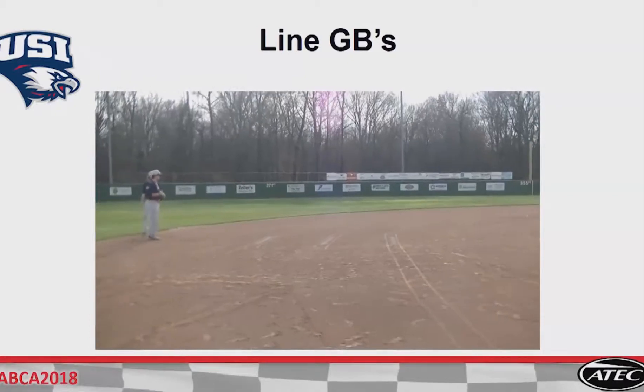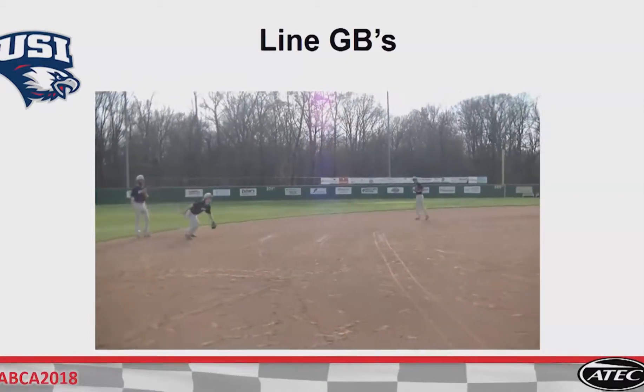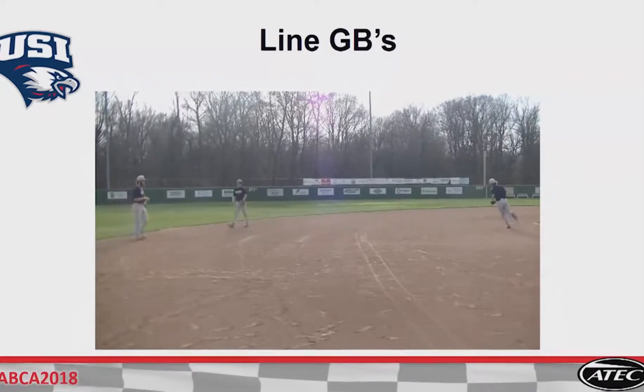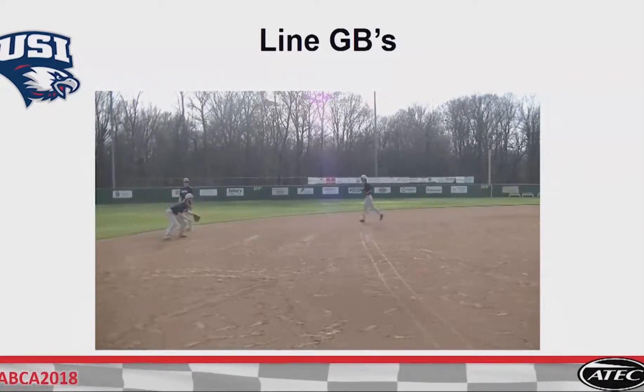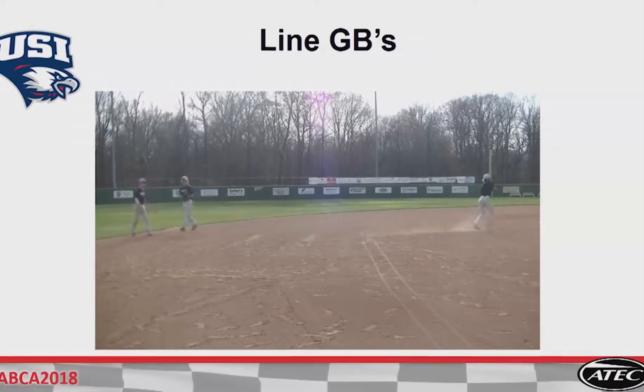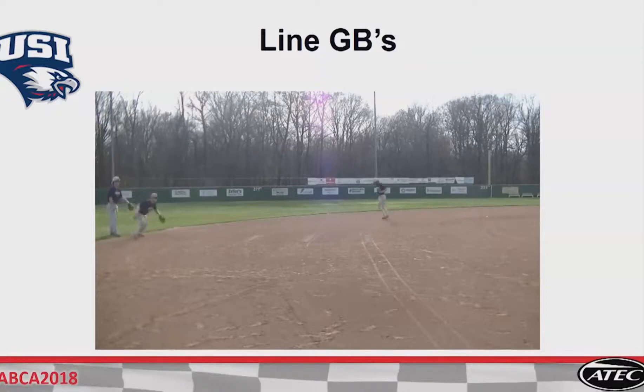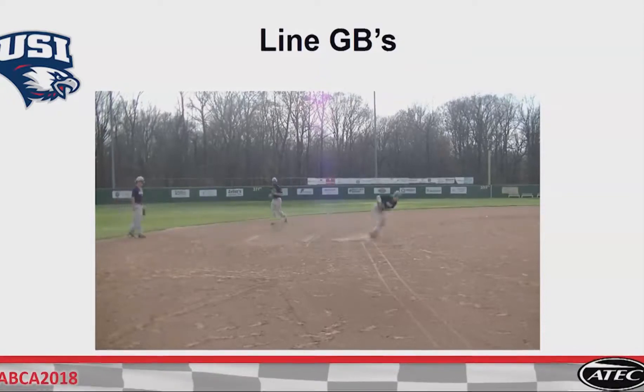Yeah, there he is — 90 feet, he's right there close to second base. So once he's fielding it, there's the left foot, right through, left foot leads. Guys, if you can get one thing your guys can do: if their feet stop, then their glove's going to move. You'd never want them to stop.